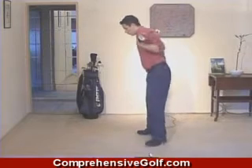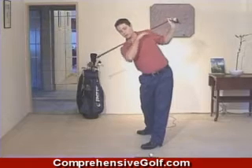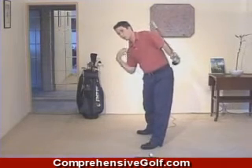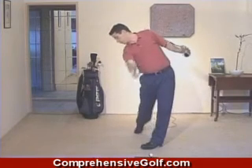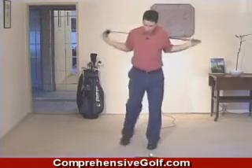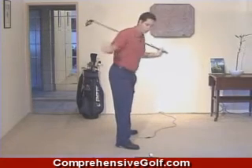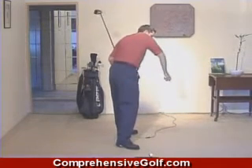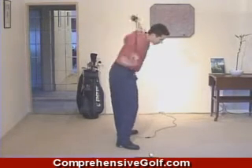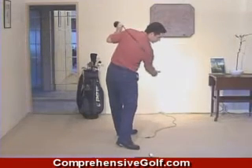This same 90-degree angle should be created on the through-swing too, just in the other direction. A 90-degree angle to the spine will ensure that the right shoulder is working under your chin, instead of what a lot of players do — coming over the top with their right shoulder. The right shoulder ends up working over their chin, rather than achieving a 90-degree angle on the backswing and 90-degree angle on the through-swing with the right shoulder working underneath the chin.